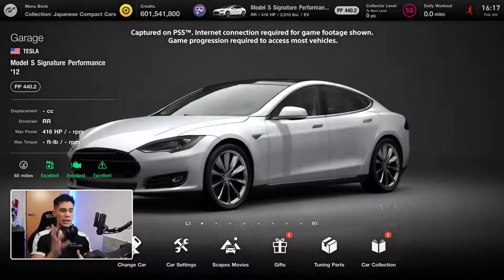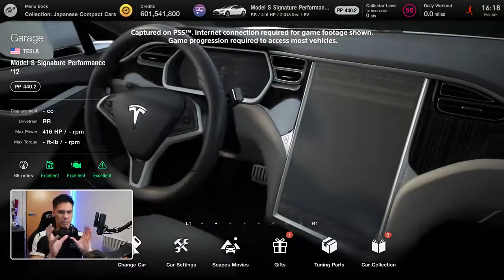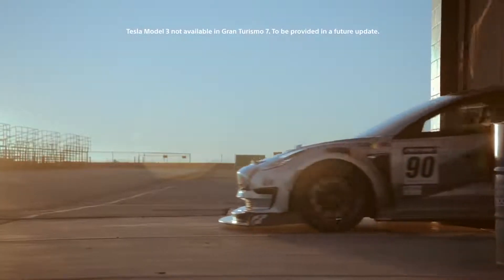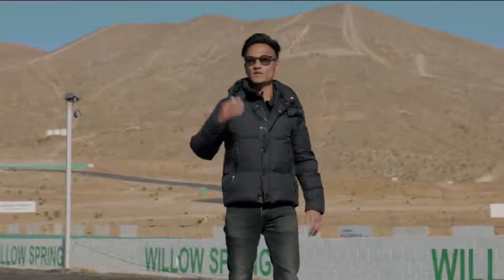I'm a YouTuber and a longtime fan of Gran Turismo. Today, I'm going to be driving the Tesla, and with this car, we're going to be taking a base stock setup and then introducing a couple of very important upgrades. If I can tune one thing on the Tesla, it'll be the tires.